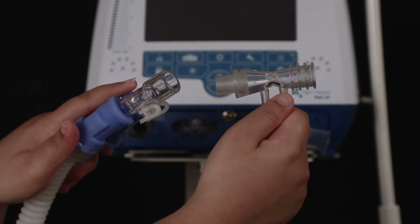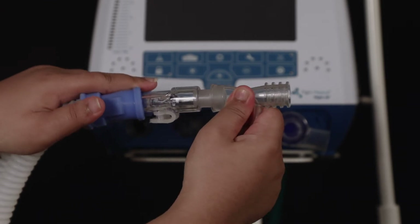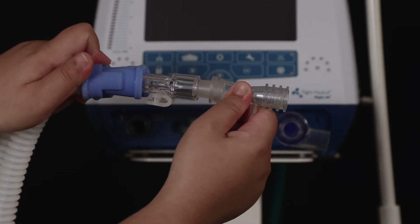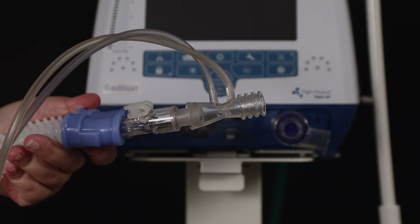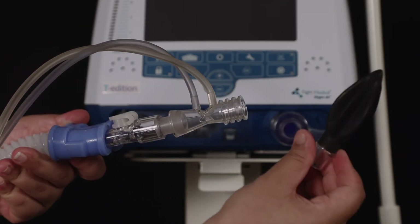Connect the flow sensor to the flow orifice in this manner. Now on the other side, connect the test lung like this.